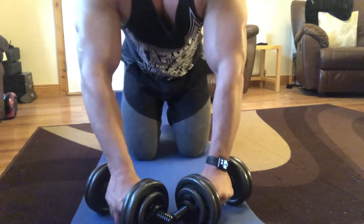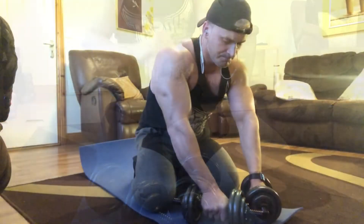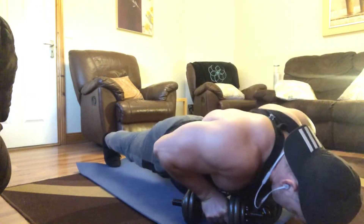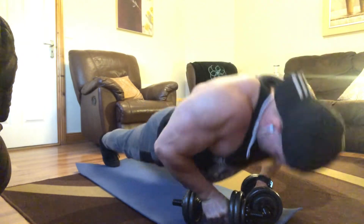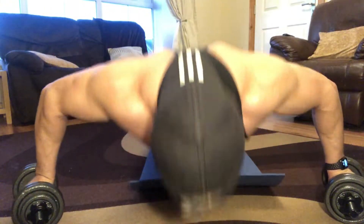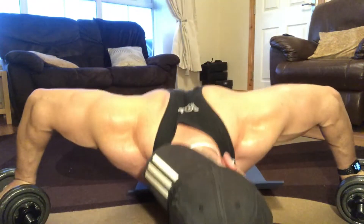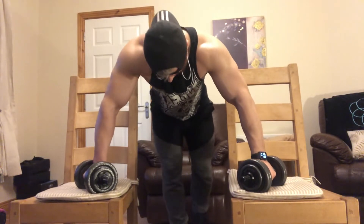Moving on, we're doing the same exercise on dumbbells. You need strong wrists here and good balance — if you need to wrap your wrists, do so. Take your time, do not rush the exercise. It's a very good isolating exercise for the lower tricep and the upper-mid part of your chest. Two or three sets here, take it to exhaustion. Then we move into a wider stance with the dumbbells, really stretching the chest.